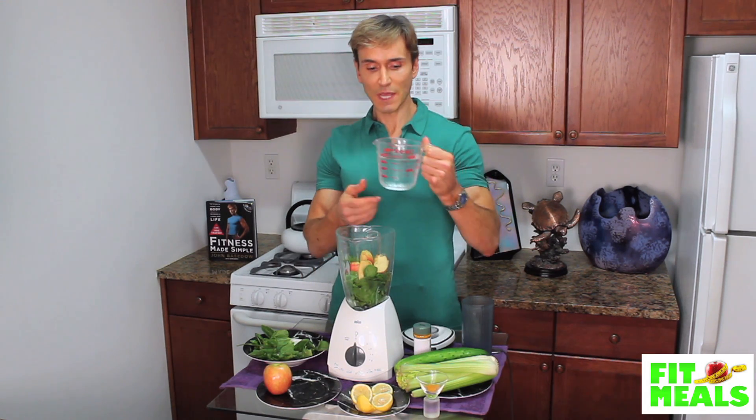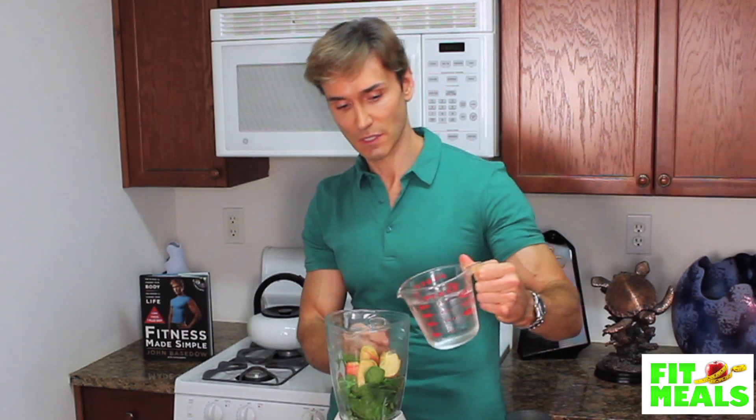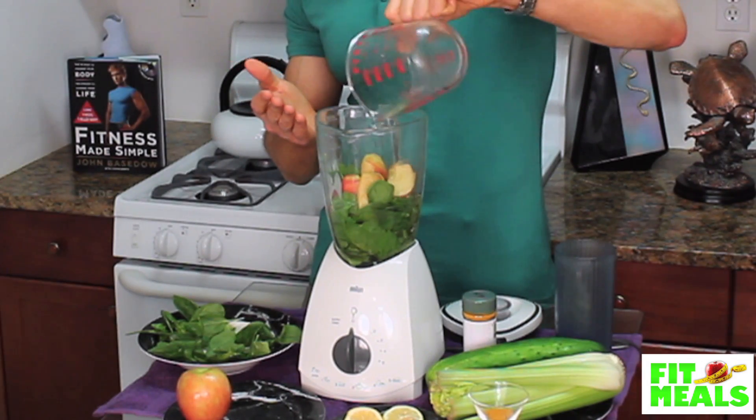After that, I like to put a little bit of water in there — pretty much two cups of water. This is going to make two servings, each under about 100 calories. Water is awesome for transporting all sorts of nutrients through our bodies and also getting rid of toxins.